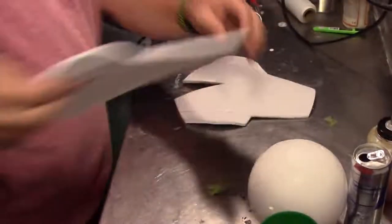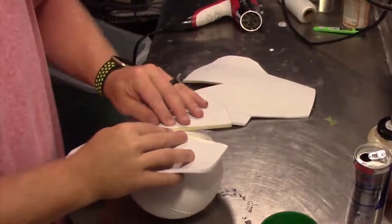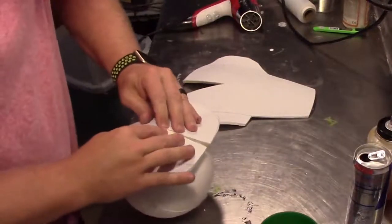To get the curved pieces I heated up the foam a little bit and gave them a little bit of a bend. And you can also see the dart that I cut right in the center. This will allow me to get this more rounded shape.